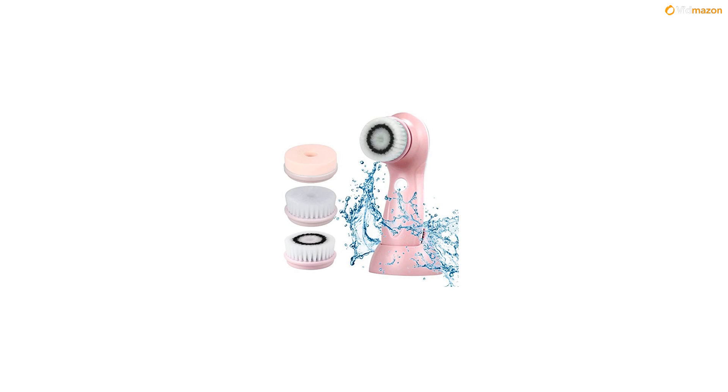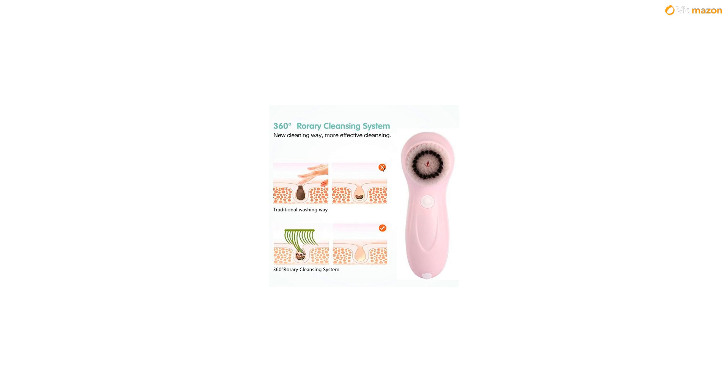The Skin Refreshing Brush, for exfoliation — closely fits your skin, deeply cleans dirt and blackheads, and helps to exfoliate and brighten the skin. Suitable for all skin types. Suggested use: once a week.